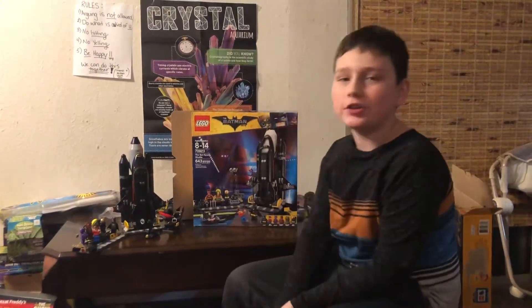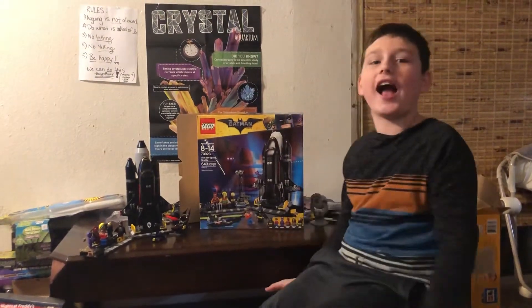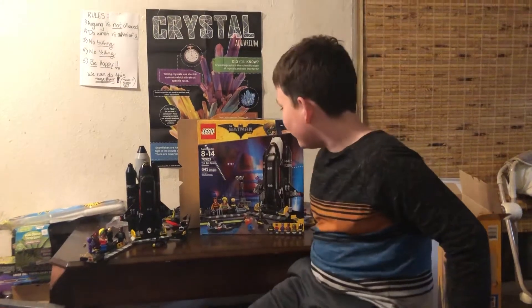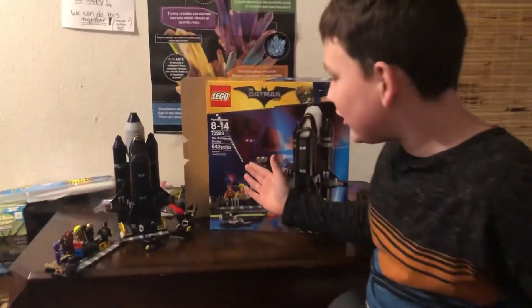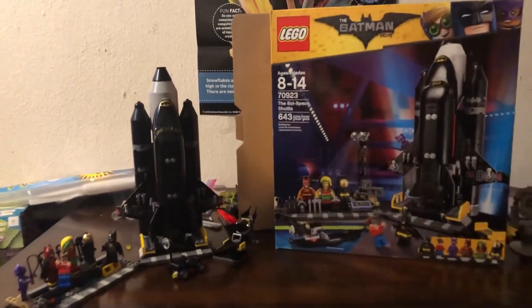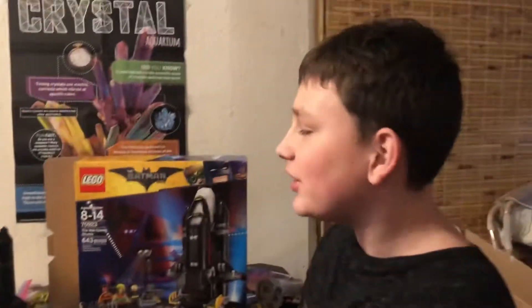Hey guys, welcome to the very first video of built-in reviews with Caleb — well, it's not actually the actual name — but I am going to be doing a review of the Bat Space Shuttle from Lego Batman the movie. I don't really know what to say about it. It's a 643-piece Lego rocket.